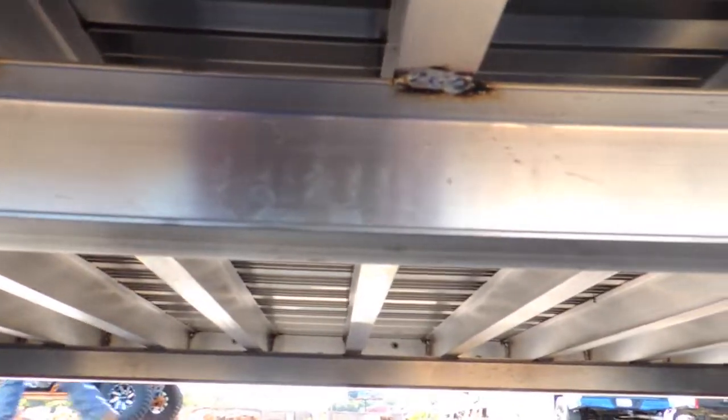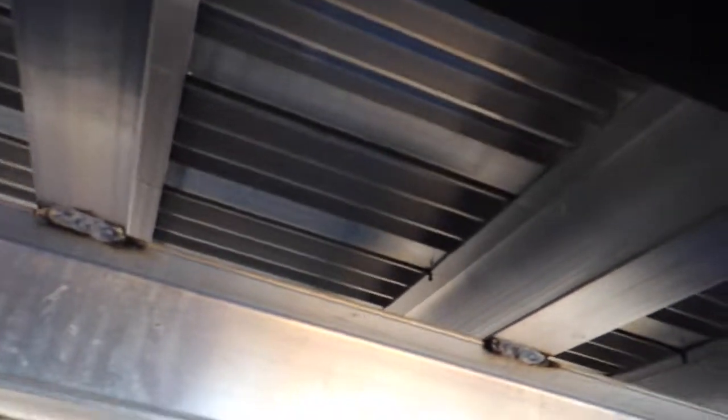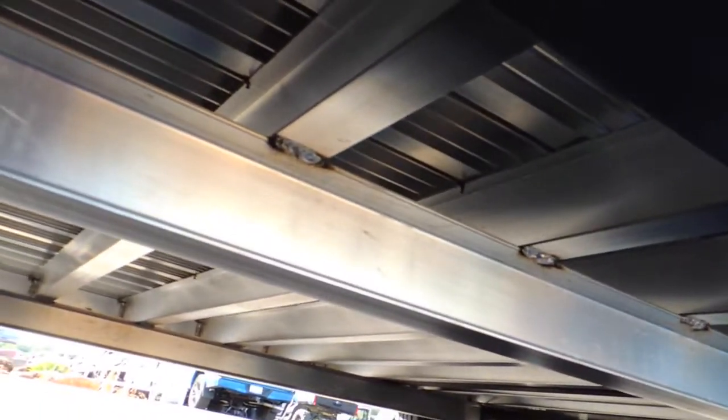Let me show you how everything's put together. Look at that floor — a double frame, front to back. All aluminum frame and floor. They've spent a lot of time engineering this. They've been doing these trailers since 1954 — that's 68 years this year.